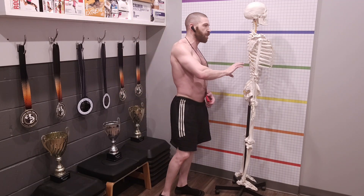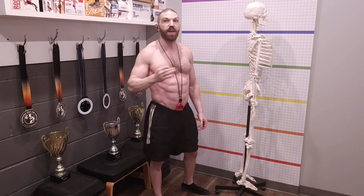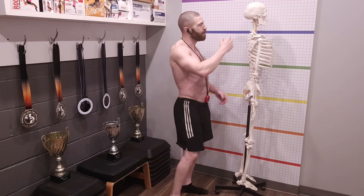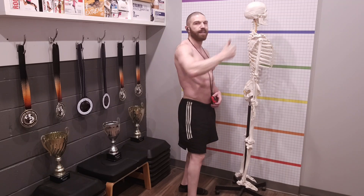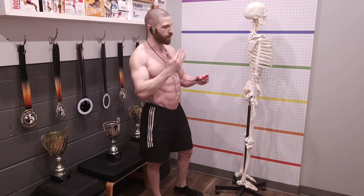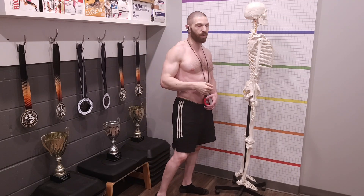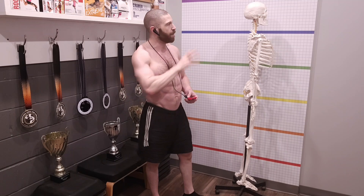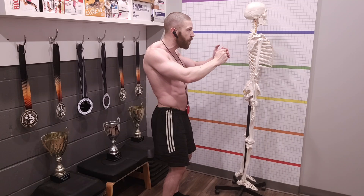Moving up to the cervical spine in the side view: is it neutral, hyperlordotic, or hypolordotic? Like the lumbar spine, the cervical spine is a lordotic (extension) curve. Look at the external auditory meatus relative to the glenohumeral joint — ideally they should be in alignment or within three centimeters. If beyond three centimeters, that indicates excessive curvature in the lower cervical spine and excessive forward head carriage. Corrective exercises would be needed. Forward head carriage is very common due to postures at computers, driving, phones, and eating.